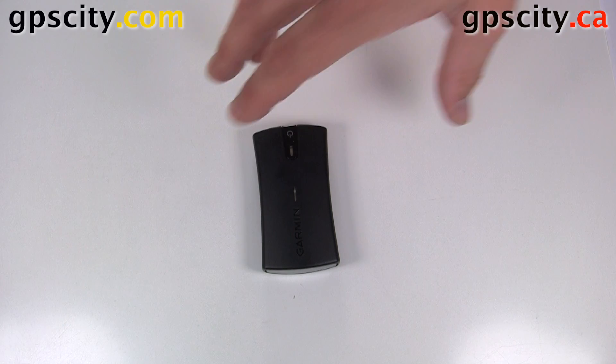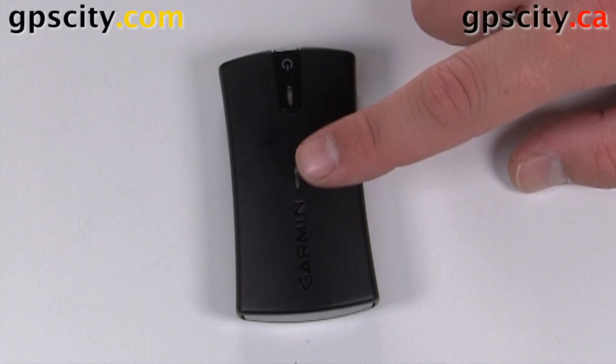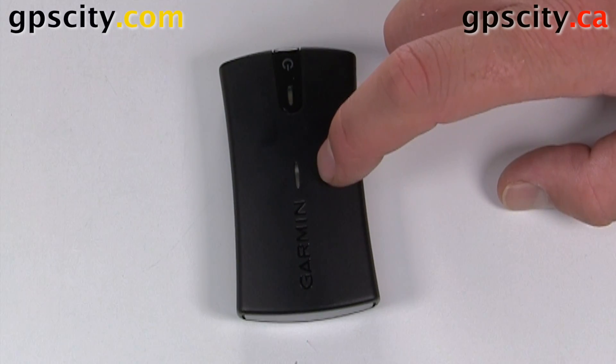Here's the unit which comes in the box. It's about the size of a Halloween chocolate bar. It's got two LED indicators up here — the middle one is for your Bluetooth, so it's going to tell you if you have a Bluetooth connection or not, or if you're pairing.